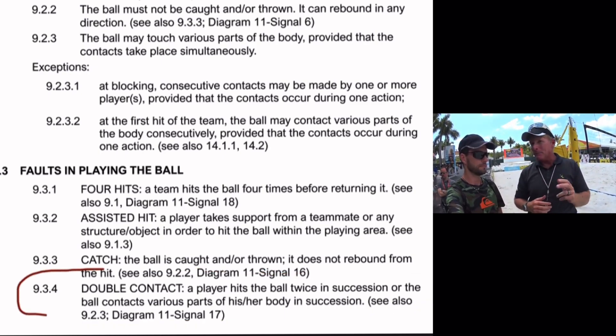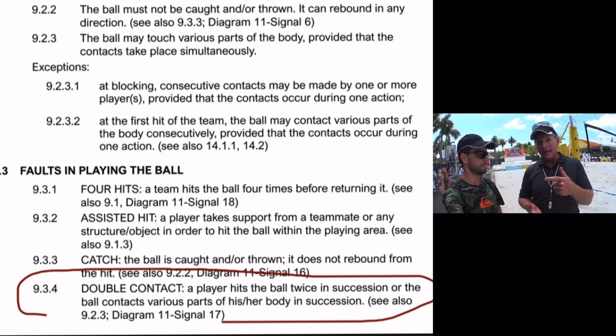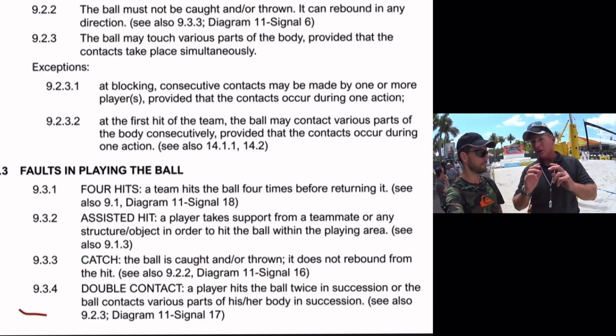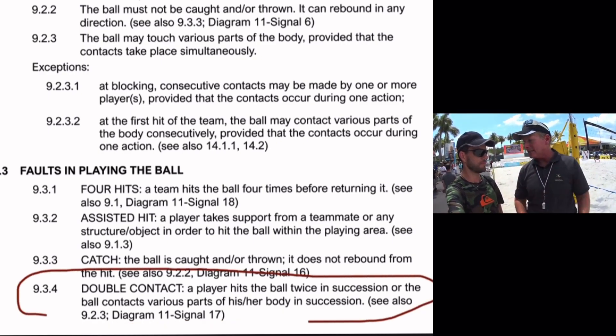Many times people see spin and suggest it's a double. Spin is an indicator, but not absolutely a factor of a double. There can be a great set that has some spin. There can also be a set that has no spin that was a double. It's all about two discernible contacts.